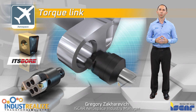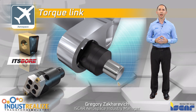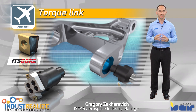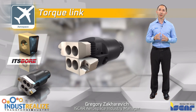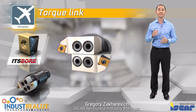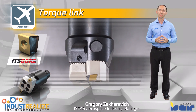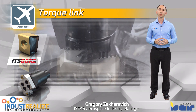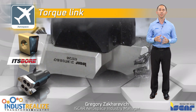ISKAR's ITS ball system with tangentially clamped inserts is based on a tangential insert with four cutting edges. Its robust tangential clamping structure enables the cartridges to withstand heavy-duty machining of titanium alloy materials. The unique system was designed for machining of deep holes.